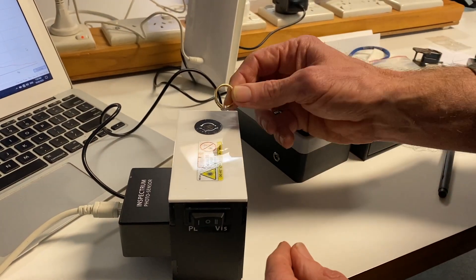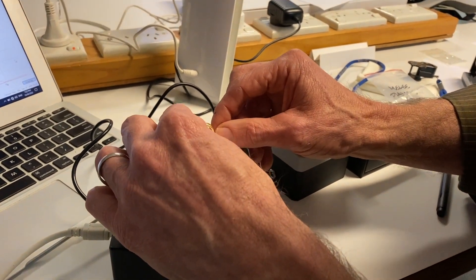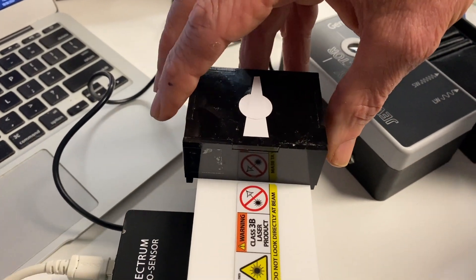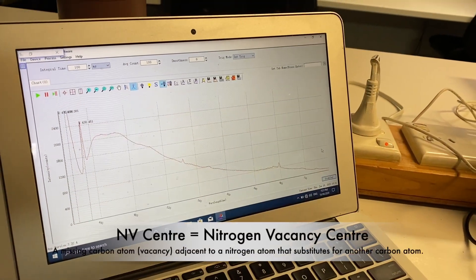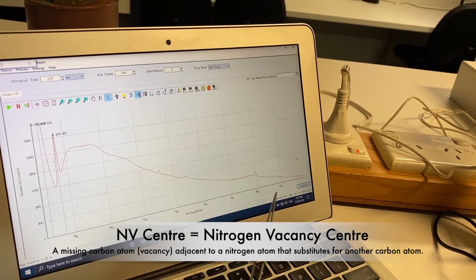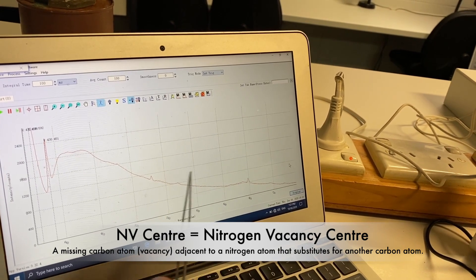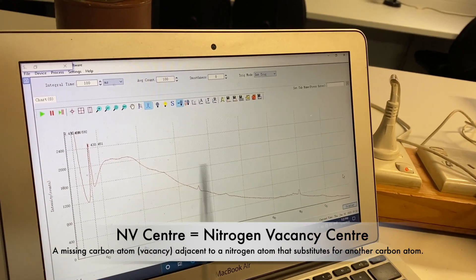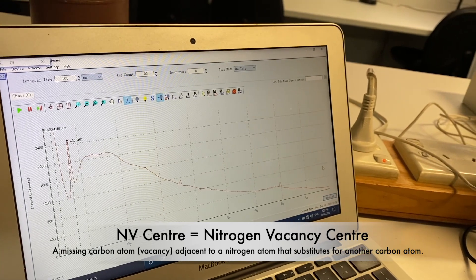We can look at this ring in the same PL mode. Cover it up so you don't get hit by the laser and turn it on. The silicon vacancy peak at 737 isn't always there, but here on the ring CVD stone it shows those two peaks relating to the NV centre, and there's the 430 nanometer Raman peak again — so that is also a diamond. You haven't been duped; they all seem to be diamonds.